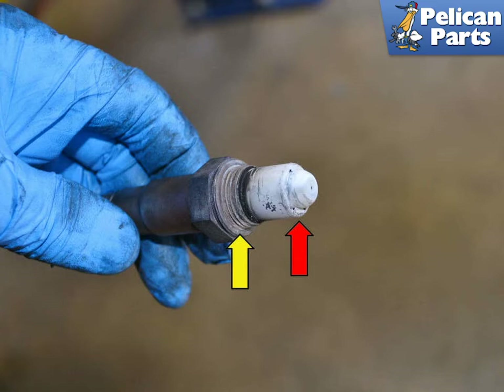A new sensor should come with a small amount of anti-seize on the threads, yellow arrow. Do not get any anti-seize on the end of the sensor when installing. Always install the sensor by hand until it is seated correctly and then finish tightening by wrench. You do not want to cross thread the sensor or you will have a heck of a job in front of you to fix it.